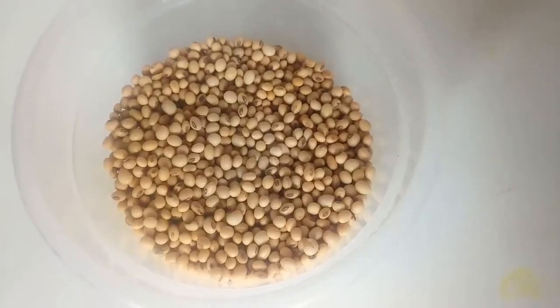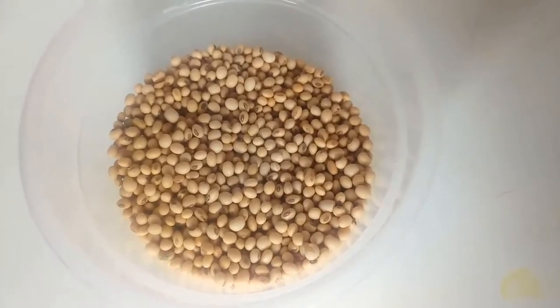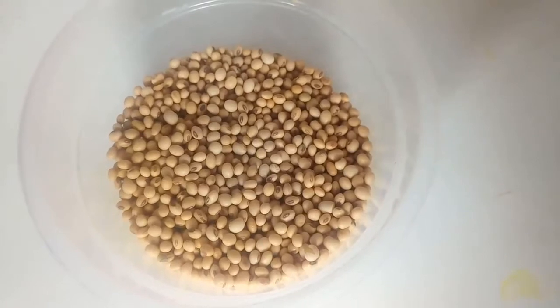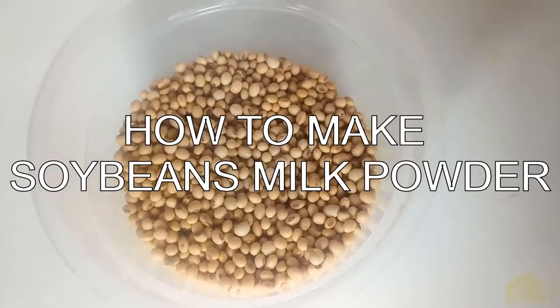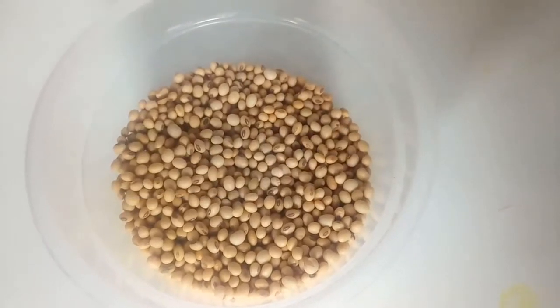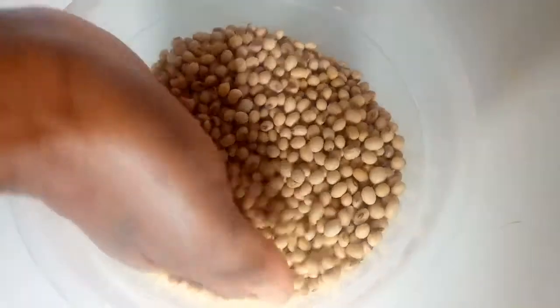Hello guys, welcome back to Onyx Food Heal. Thank you for joining me again today. Please if you're new to this channel, subscribe and share this video with your friends. Today I'm going to be showing you how you can make your own soy flour or soybeans powder. To make soy flour, you need soybeans.